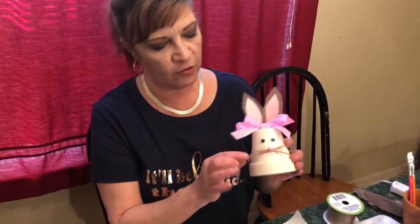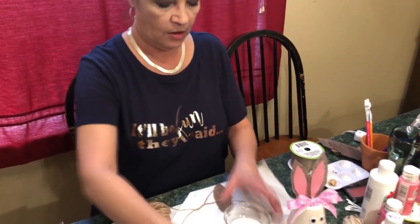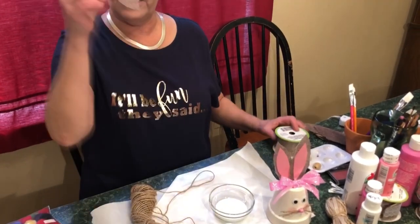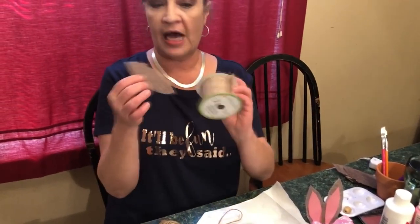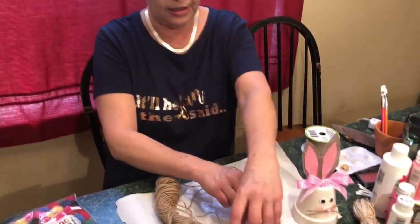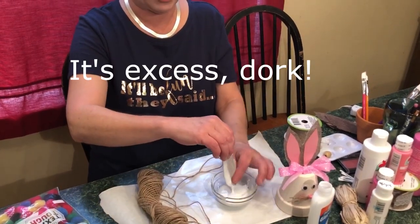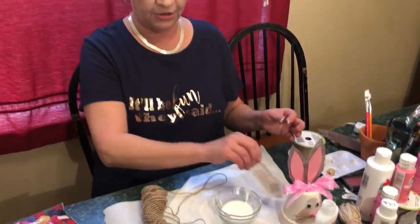So our cute little bunny has little stiff whiskers. To get that, super easy — we're gonna take some glue and water, one-to-one, dump it in your little container. You're gonna cut your ears out of whatever you have; we used burlap. It dries pretty quick, so you're just gonna put it in your glue and water base, drag off the excess, and then set it to dry.